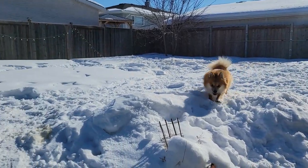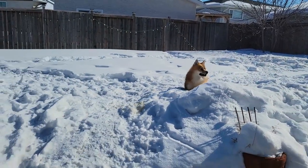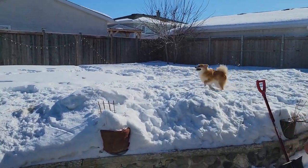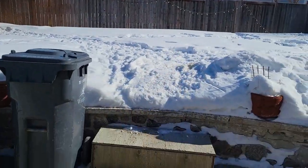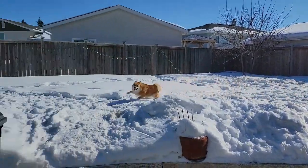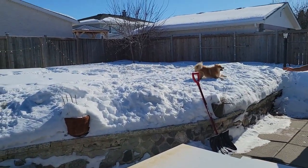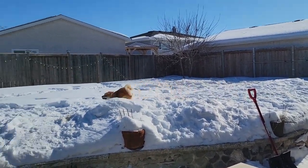I thought I would add this really cute clip of our little fur baby playing in the snow. We live in Manitoba and our winters are just so long — we are dying for summer to come along, or spring shall I say. But our dog absolutely loves playing in the snow. He's just the cutest, and if he could he would play all day out here.